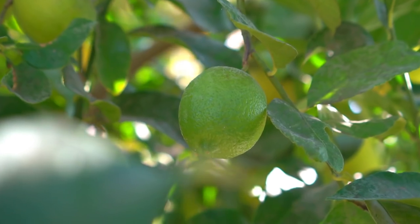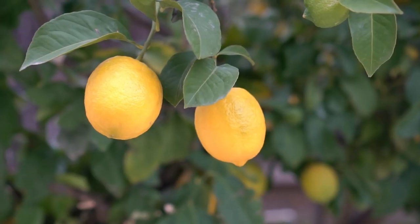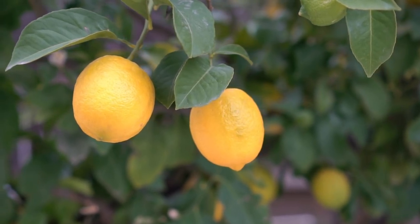Lemon trees are evergreen trees — they don't shed their leaves in winter, they stay green all year long. The tree produces flowers in spring, the fruit grows bigger in summer, and the fruit is harvested throughout fall and most of winter.